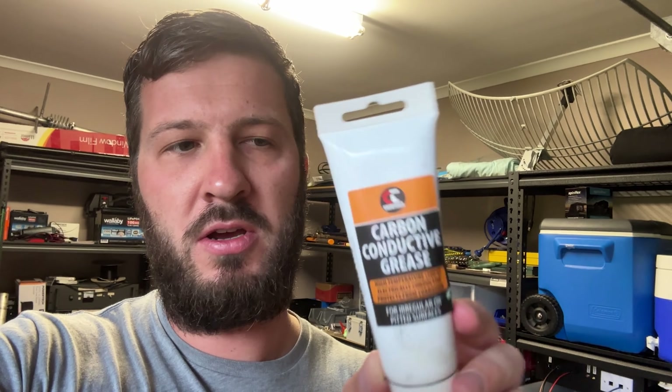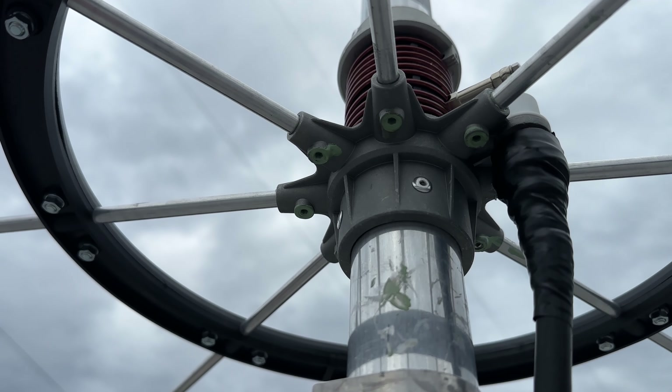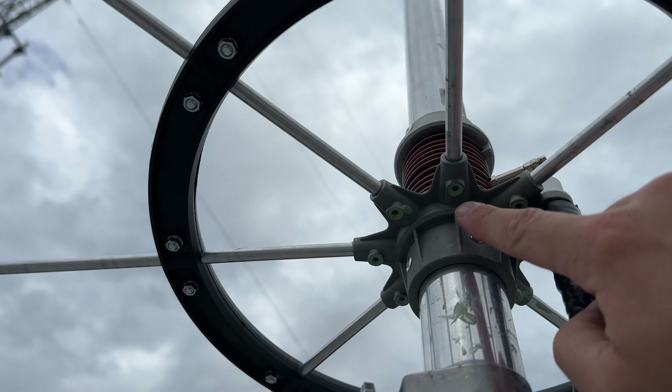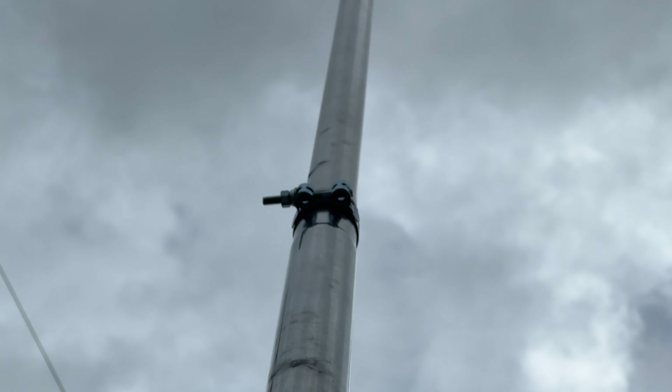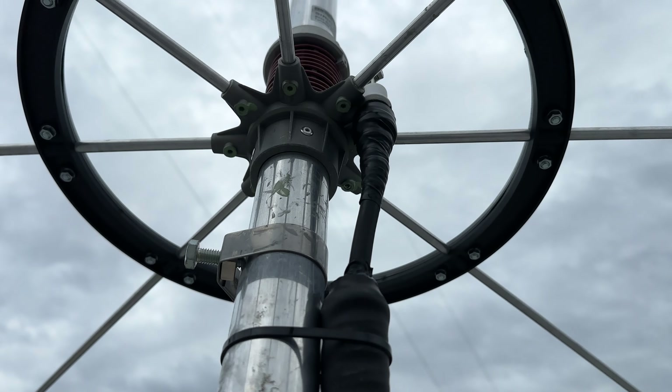The other thing I did was put on some carbon conductive grease — to put between the aluminium vertical radiator elements so that there'd be a better electrical connection, and a little bit of grease there also to stop water getting in. I also used Duralex on the cast aluminium hub, the aluminium tubing from the radials, and the stainless grub screws and stainless steel self-tappers to stop them from rusting and binding. In addition, I put some glue-lined heat shrink over the elements so that it was sealed — so the screws wouldn't fall out and no moisture would get in.